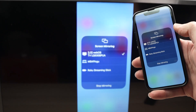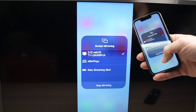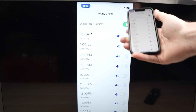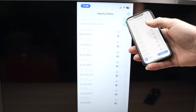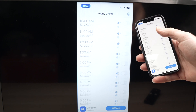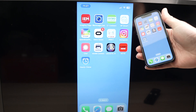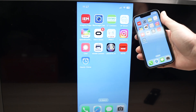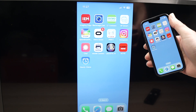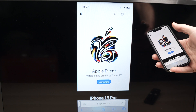And just like that, the streaming and casting will begin. You can exit this screen and now launch any app and it will appear on the TV. You may notice a slight lag — if you're playing games this could get annoying — but this is not caused by your LG TV or your iPhone. Most of the time, it's your internet connection creating the lag.